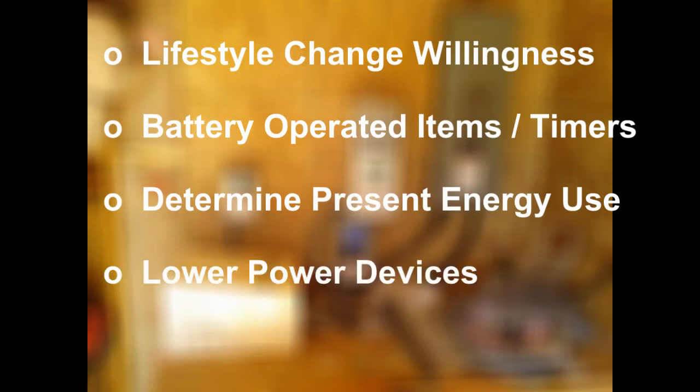Consider what you can change to lower power consumption. LED TVs draw the lowest power. Tier 3 Energy Star rated refrigerators use sometimes 90% less electricity than their non-Energy Star counterparts. LED lighting in your home will immediately reduce your power requirements noticeably.